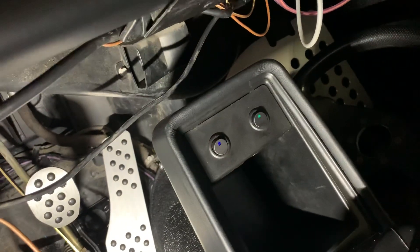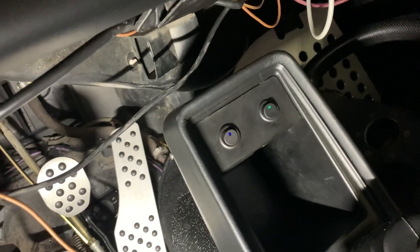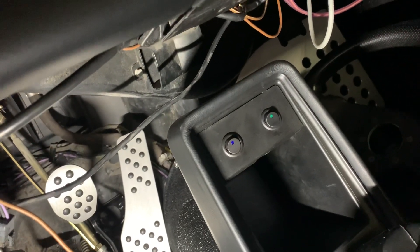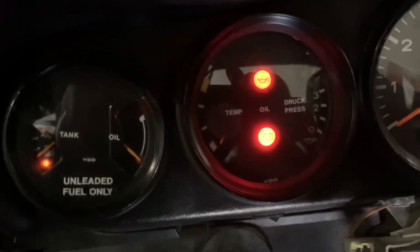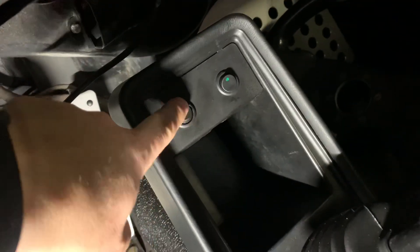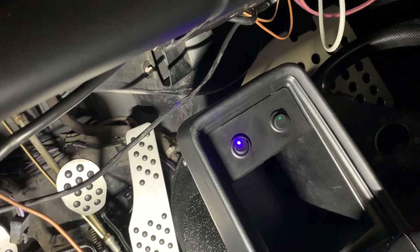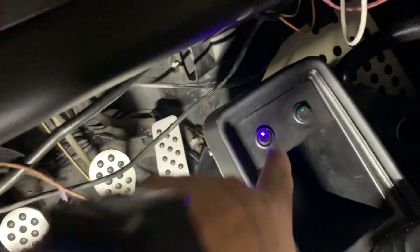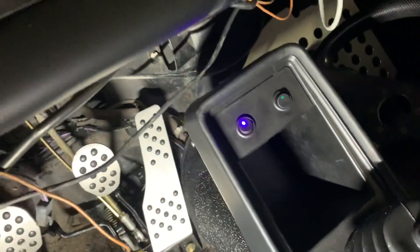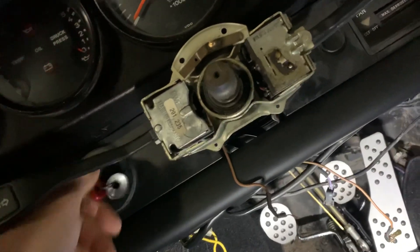The switch on the left is actually hooked up; the switch on the right is simply for symmetry. So when we turn the car on — you can tell it's on, there's the low fuel gauge — nothing happens until we push the button. Now you can hear the fuel pump. The way we wired this is if the owner chooses to leave that button up all the time, the car works like a normal car with the key.